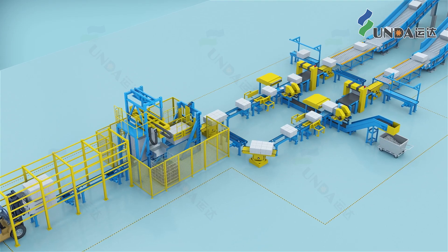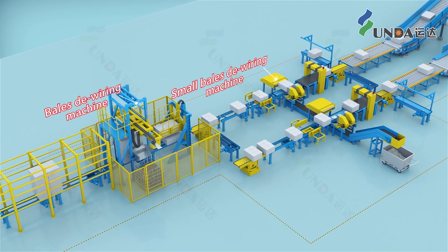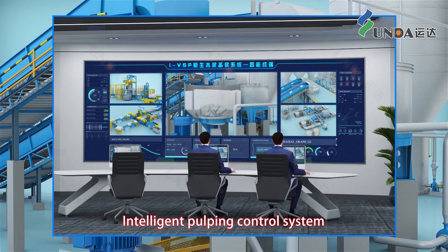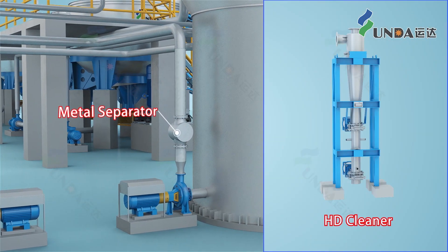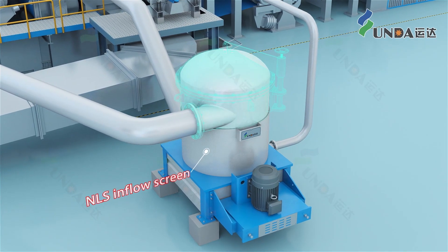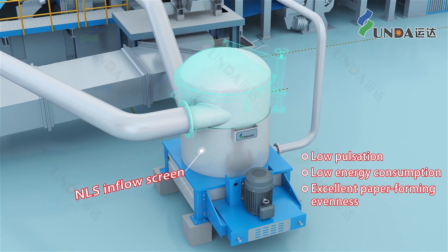The pulp bales are processed by an automatic de-wiring machine, which is safe, reliable, and has low labor intensity. The pulper utilizes a new S-type medium-consistency rotor with an intelligent pulping control system to reduce pulping energy consumption by 30%. The combined use of metal separator and HD cleaner has a higher removal efficiency of destructive heavy contaminants. NLS inflow screen provides low pulsation, low energy consumption, and excellent paper-forming evenness.